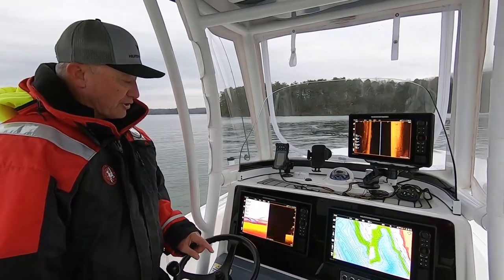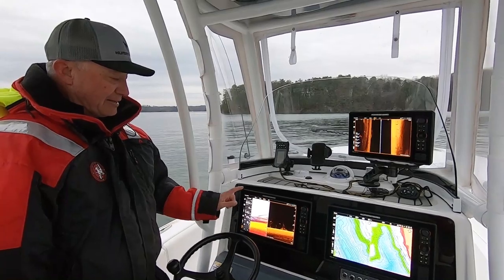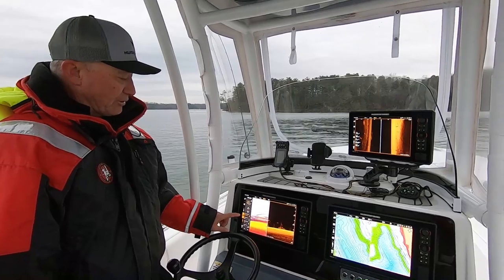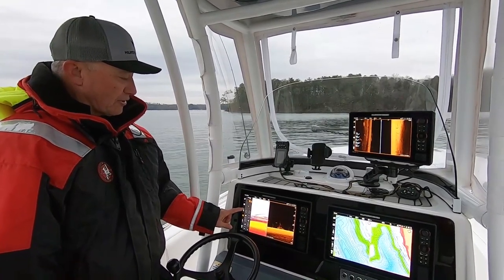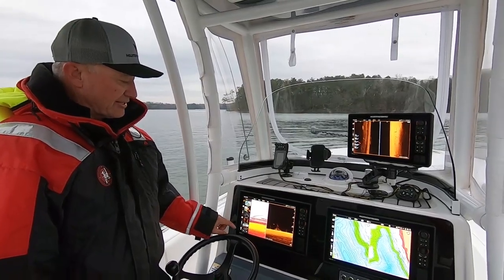So if I'm on a particular view and I want to see my engine data, all I have to do is tap it. My engine data comes up. If I want to operate my talons, tap it. If I want to operate my trolling motor or if I want to look at any of the other items that are on here, I have the ability to do that.